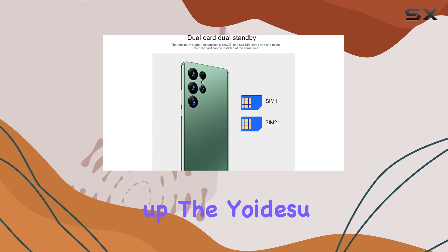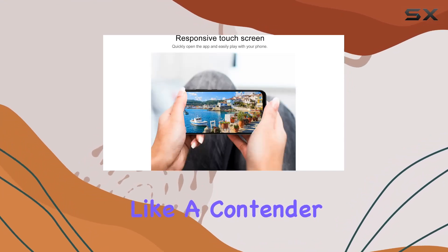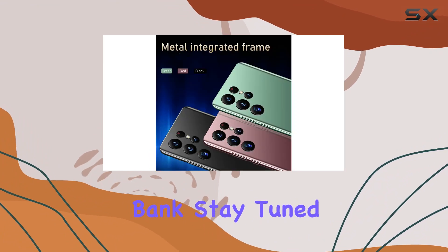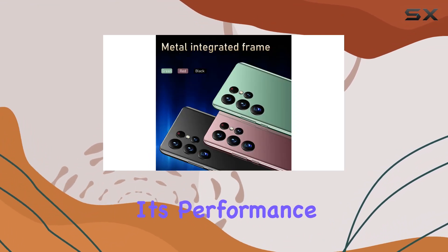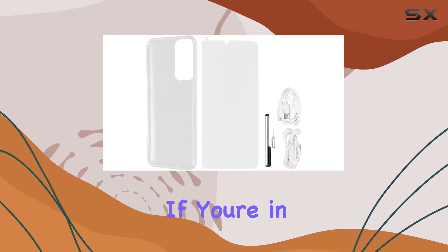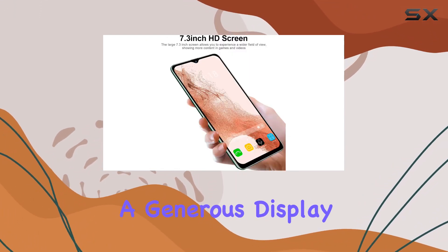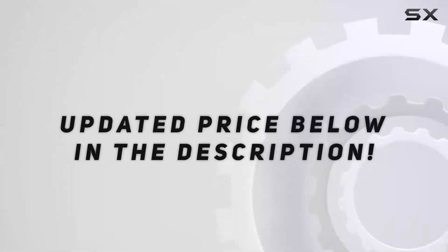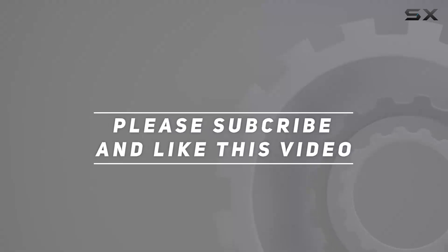Wrapping it up, the Udisa S22 Ultra seems like a contender for those seeking a large, feature-rich smartphone without breaking the bank. Stay tuned as we explore its performance and real-world usage in our upcoming videos. If you're in the market for an unlocked smartphone with a generous display, this might just be the one for you. Check out the video description for the updated price, and thank you for watching.